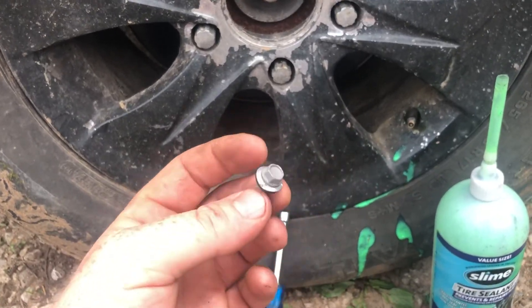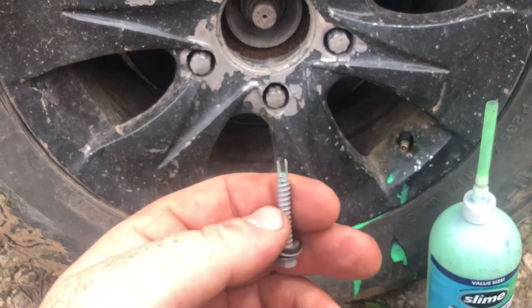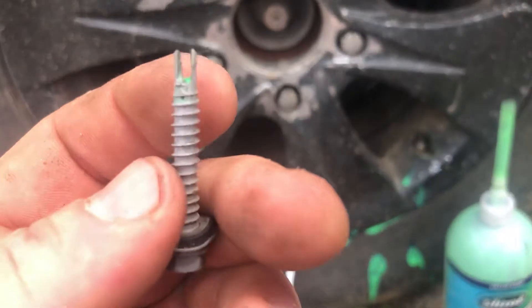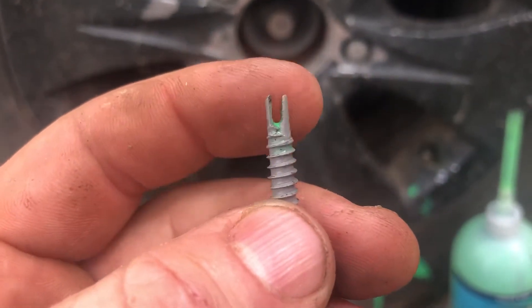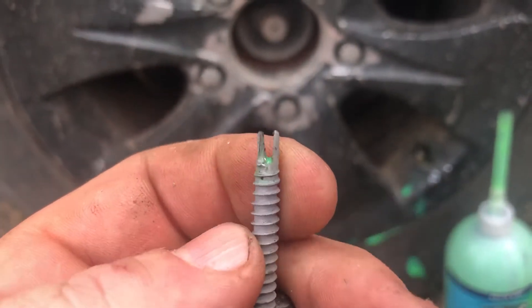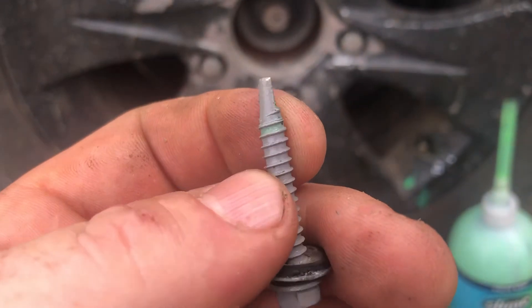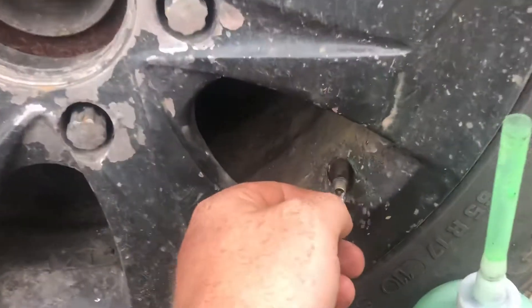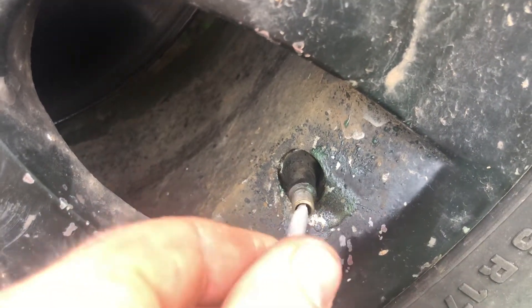What I did is I took a self-tapping roofing screw. The reason I used it is because it has more of a flat type end here, as you can see. And what I did is I took a Dremel — just a simple small cutting wheel — and I was able to make a gap. That fits perfectly down here into the valve stem and slides right in place.